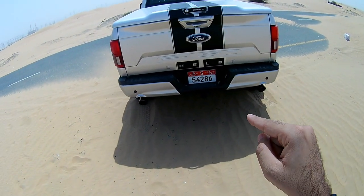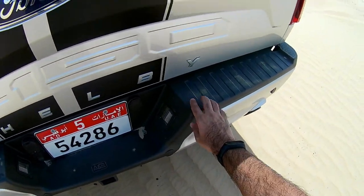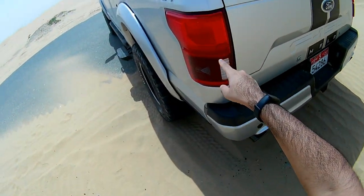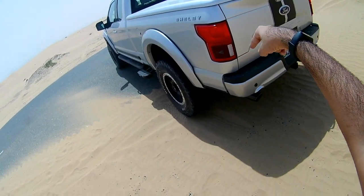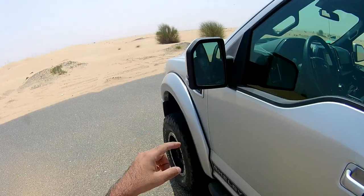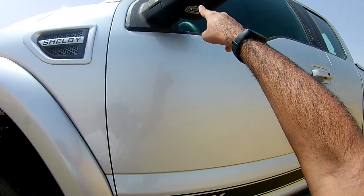At the rear you'll find scuff plates and electrical connector points for a trailer. The scuff plates are plastic. You also get a camera system, boot lights, and on the sides a blind spot radar with lane departure warning. The tail lights are LED. The side mirrors are powerful with a blind spot warning system and a neat light you can switch on at night, plus an additional light at the bottom switchable from inside.